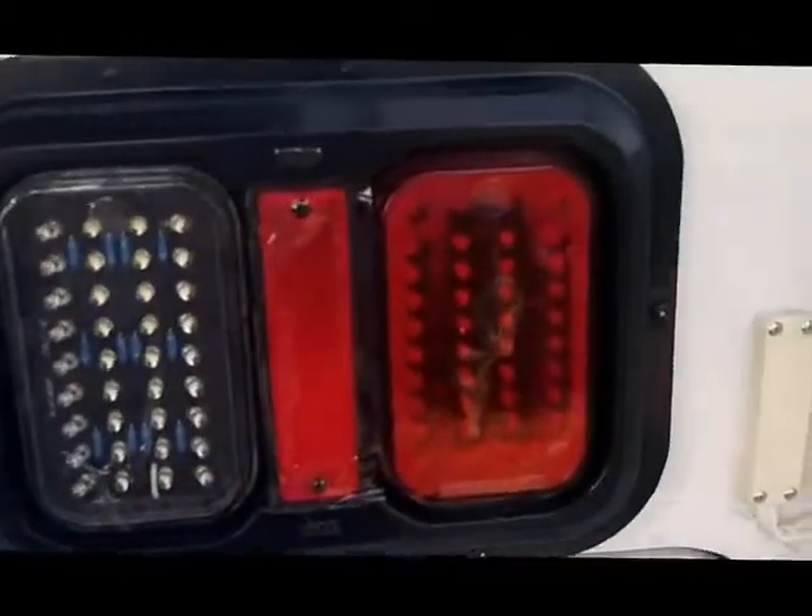See the new exterior LED lights on the tail lights, all of your marker lights and your exterior porch light. Interior lights are 100% LED also for 2013 models.